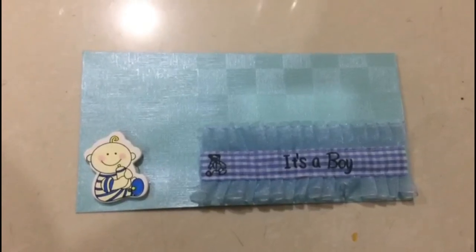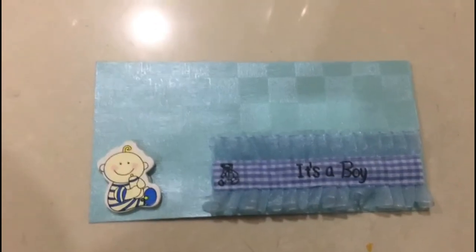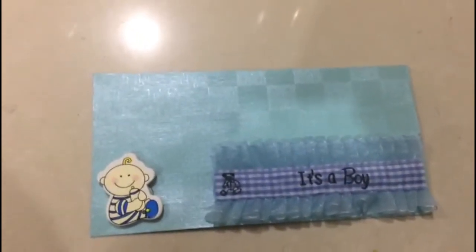Hi! Welcome to Mysterious Craft. Today we will learn baby boy announcement envelopes. We will need a sticker, a ribbon, an envelope, and some glue of course.